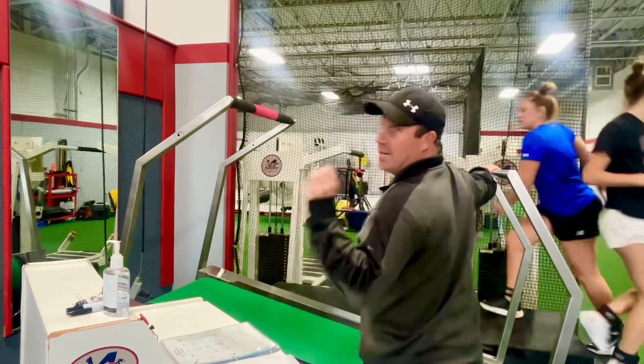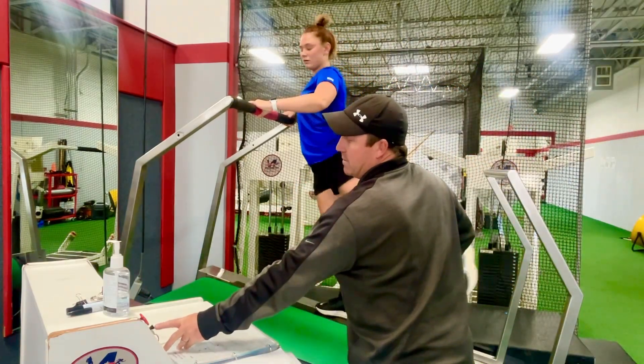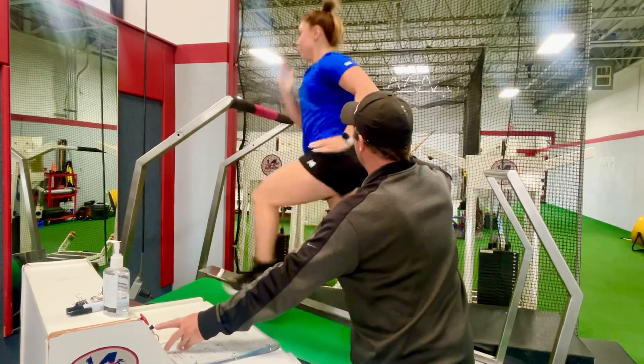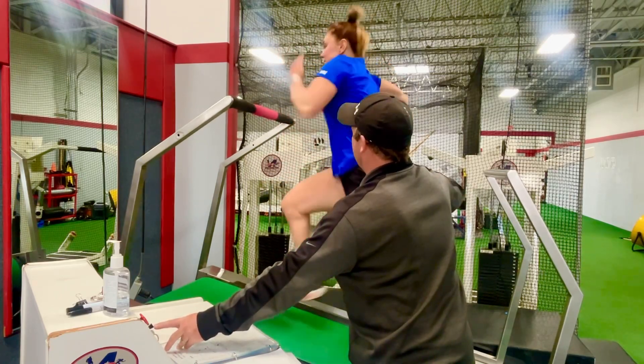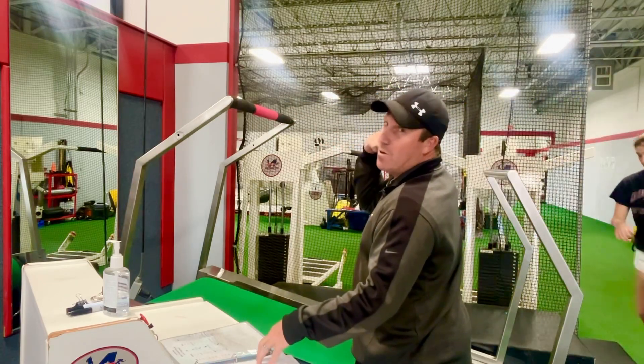Okay, Bella's going to go again. Now she's a little tired from the first one, so this is where we're going to hit these anaerobic zones. Max effort, here we go — go hard, come on. Rest. That little last second she came back — that means she's going as hard as she can.